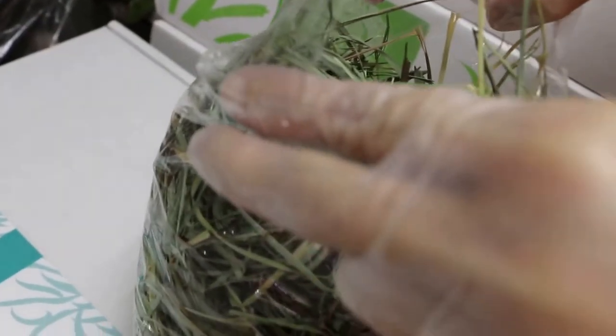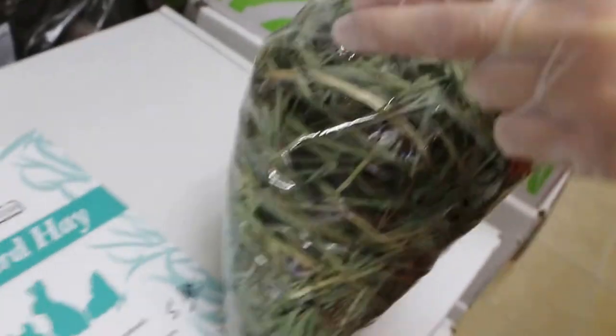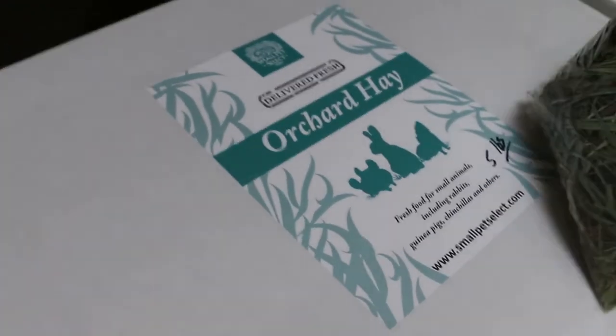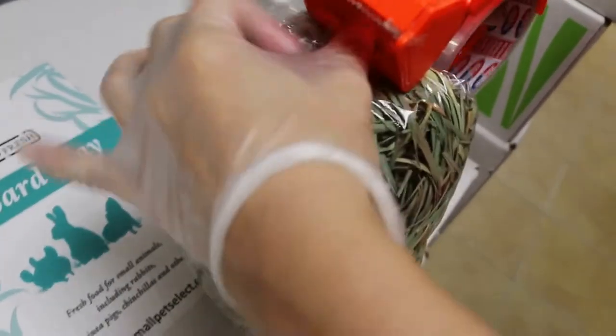Use this for feeding daily until it's finished, then refill from the box. That means don't keep opening the box every day, otherwise it will dry up the hay and cause dampness. Your hands must be dry.